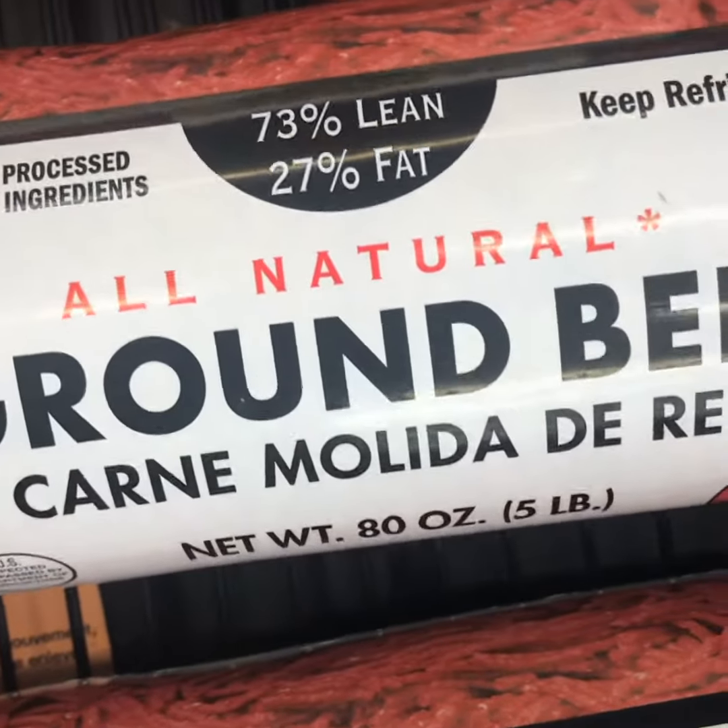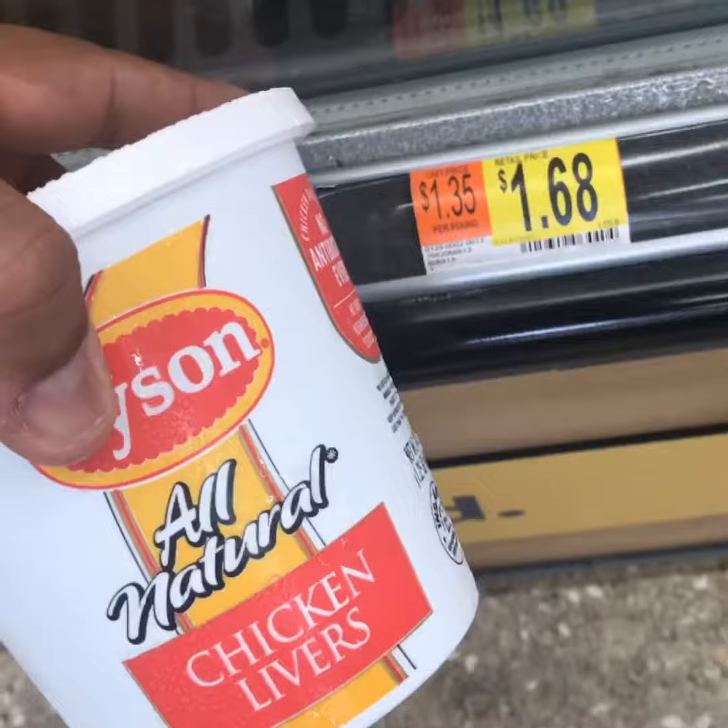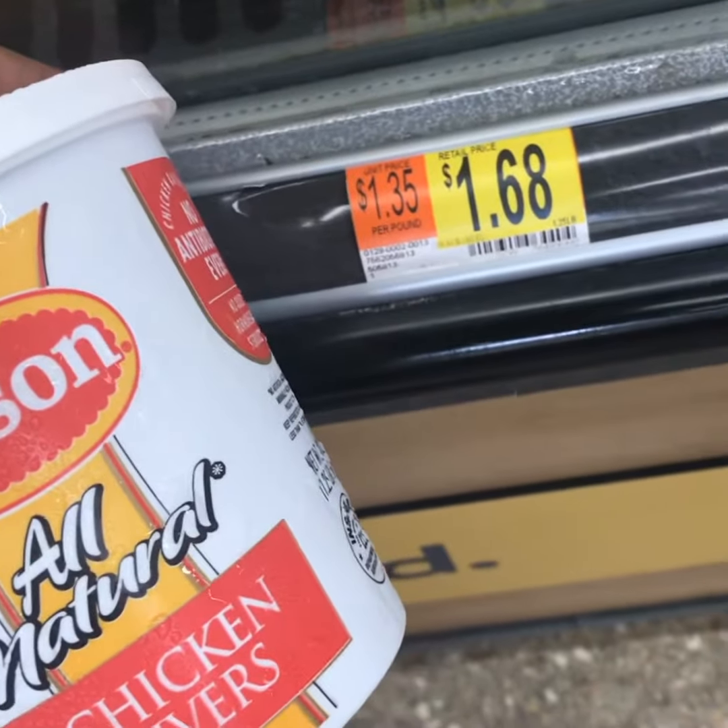Next you want 73% lean, 27% fat ground beef. After that, we're getting chicken livers. Alright fam, now that we got the ingredients, I'm gonna go one by one and we're gonna make this happen.